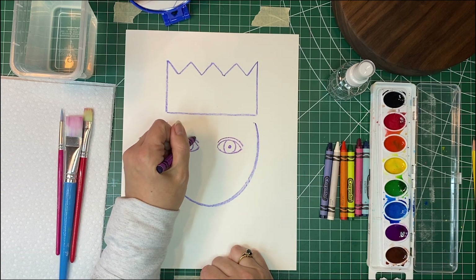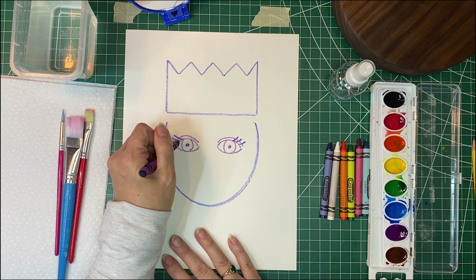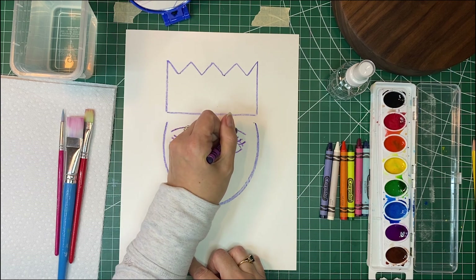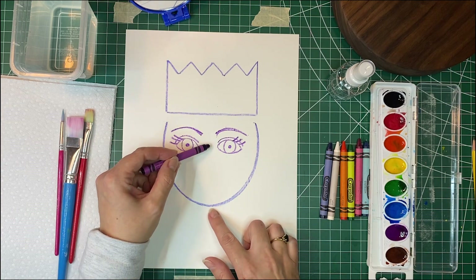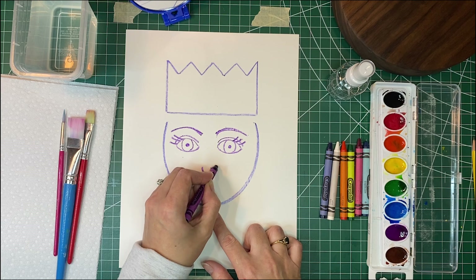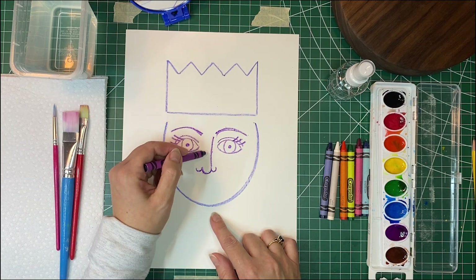We're going to add an eyelid on each side — that's just another little line. If you would like to add eyelashes you can. I'm going to put some eyelashes on mine. Then we're going to do some eyebrows — you can look in the mirror and see the shape of your eyebrows. Then we can add our nose, which is going to be about halfway between our eyes and our chin. For the nose, we're going to do a U shape and then a smaller U on each side. You can also add a line going down from one of your eyebrows.